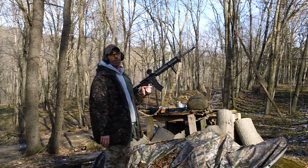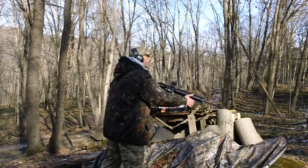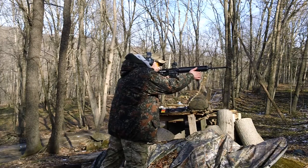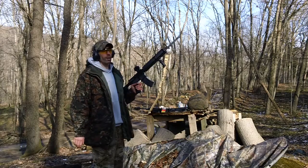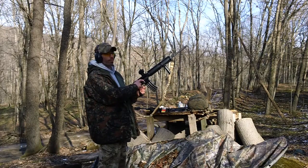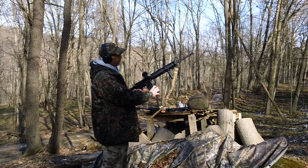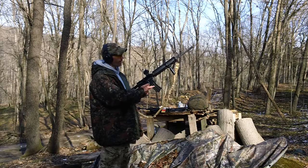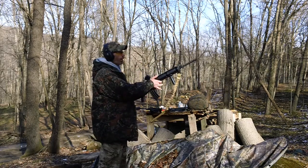It's only eight bucks, so it's no big loss if it doesn't work. Magazine cycle is okay, and bolt held back on the last round — locked in secure, hardly any wiggle. So the magazine functions okay with five rounds.